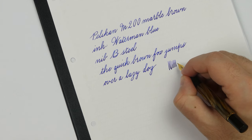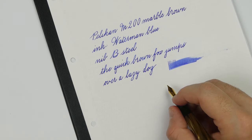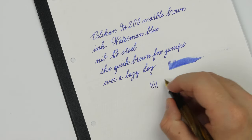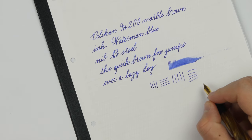In this case I find this nib wet, not gushing, but it leaves a fair amount of ink on the paper. You have to wait a little bit for the ink to dry, but the writing experience is lovely. The nib is stainless steel and it is stiff, so there is no point in looking for line variation.